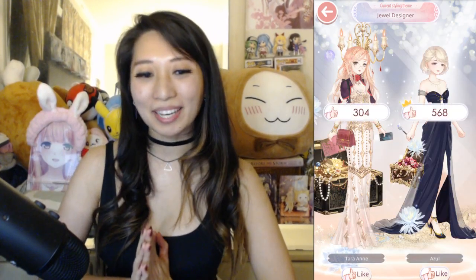Hey everyone, it's Viv again coming at you from the power of the internet. Today I'm going to do something a little different — I'm going to do my very first Loot Crate unboxing. I am so excited.